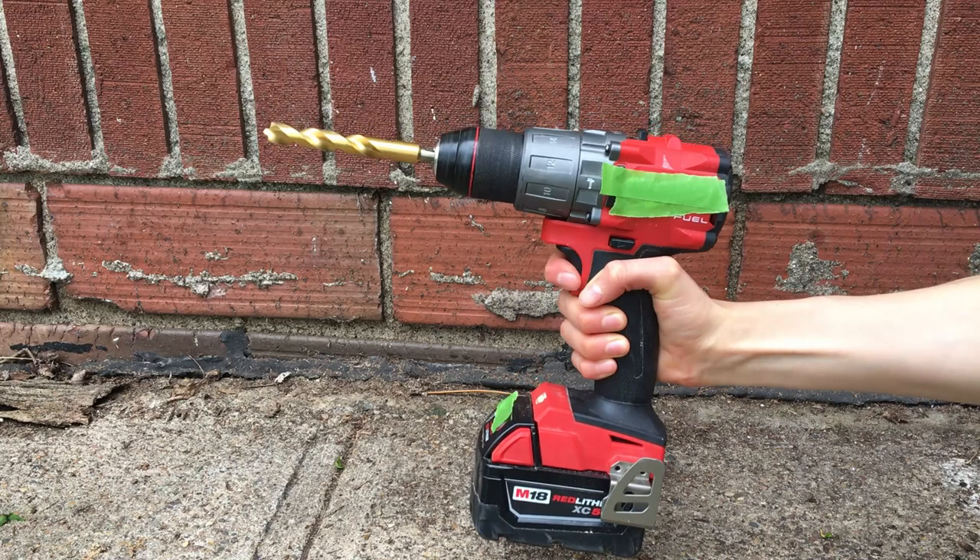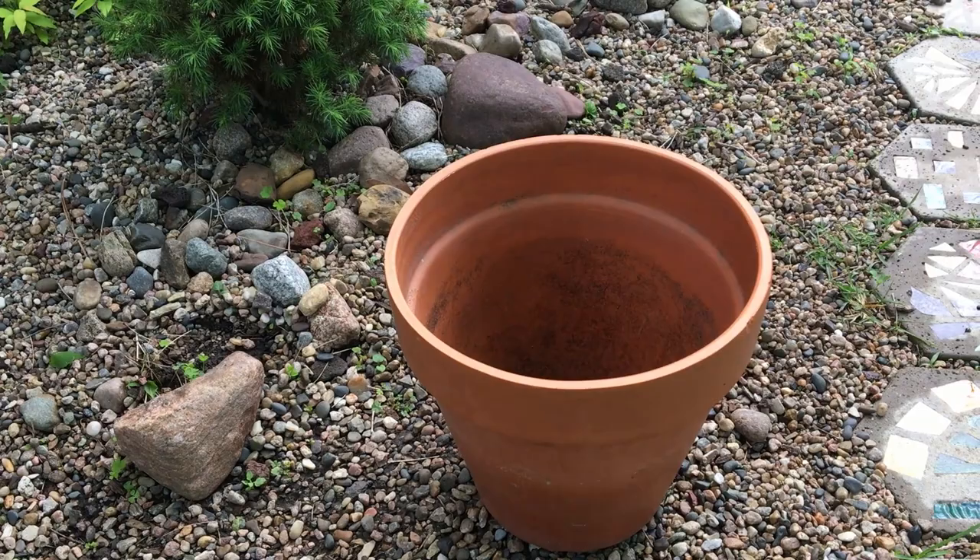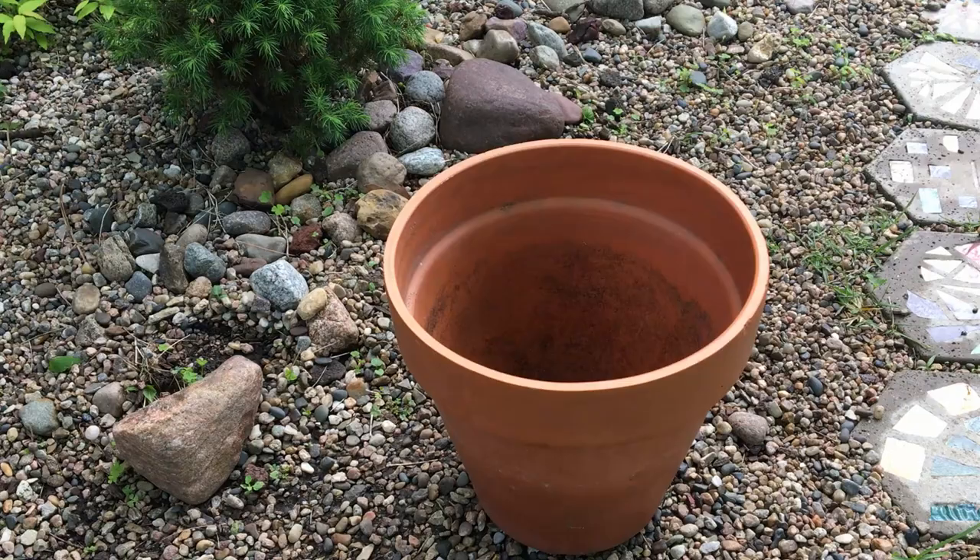If the container you want to use does not have drainage holes already, you can make your own using a handheld drill and the right drill bit. Once you've chosen your container and added drainage holes if necessary, you'll need to fill it with the proper growing medium.